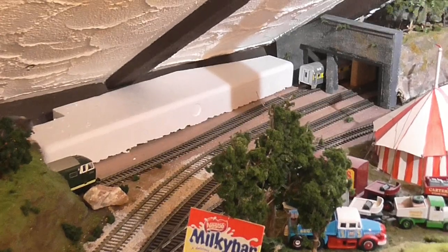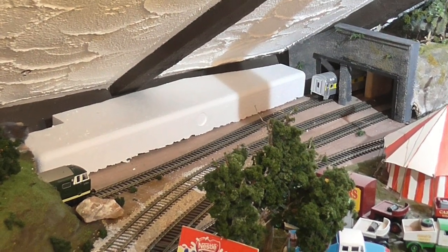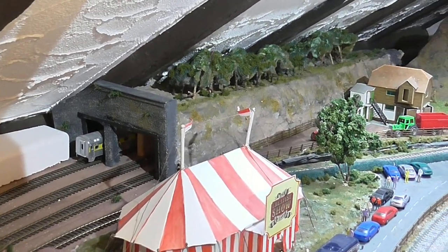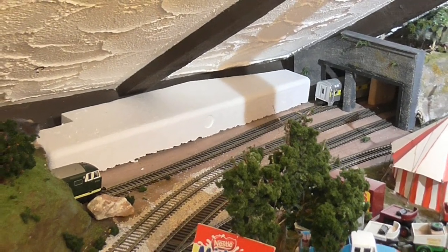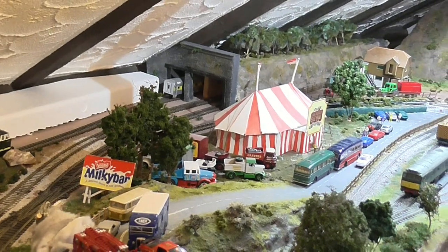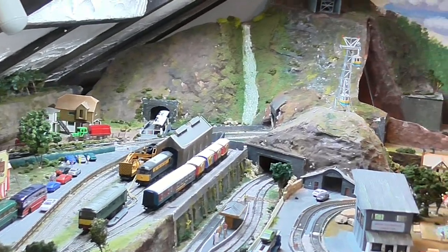In my last scenery update video, I said I was going to do something with that block of polystyrene I got out of a packing case, and continue that little forest along there. Now that's what I'm going to do, but I have to tell you that if Mark Towan — I think that's how you pronounce his name — could see how I'm going to do it, he'd probably cringe, because he is extremely good at making dioramas.